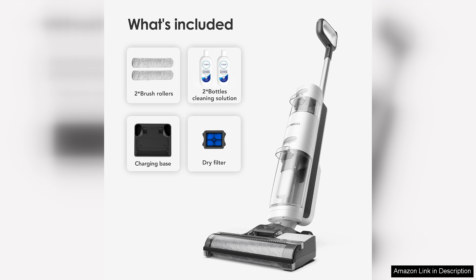Overall, the Tineco iFloor 3 Breeze Complete is an innovative and efficient floor cleaning solution that simplifies the chore of home maintenance. With its user-friendly features and powerful performance, it's a worthwhile investment for anyone seeking a more effective way to keep their floors clean.